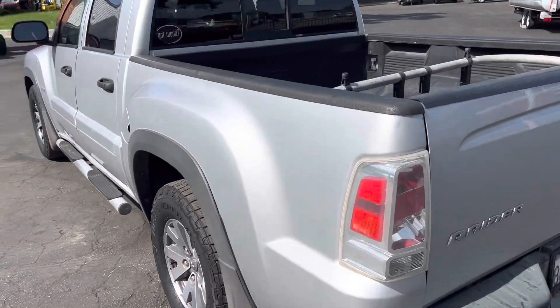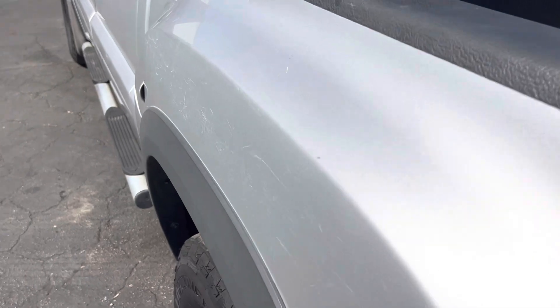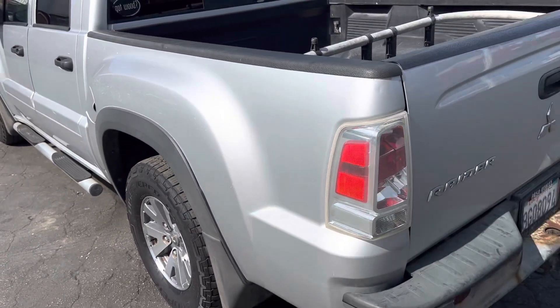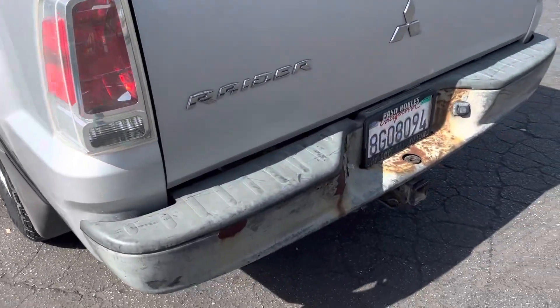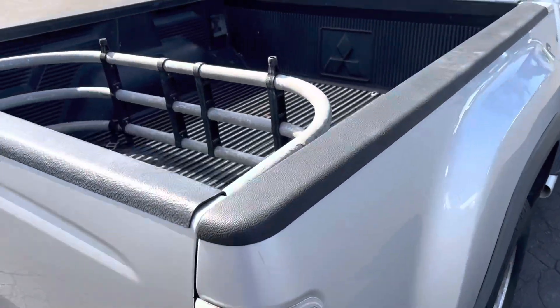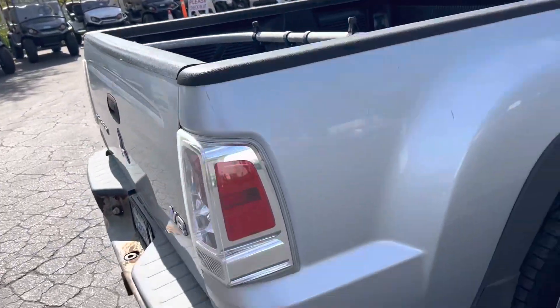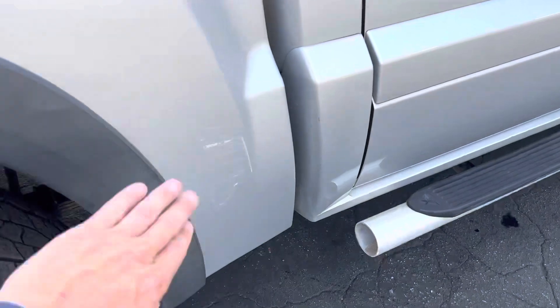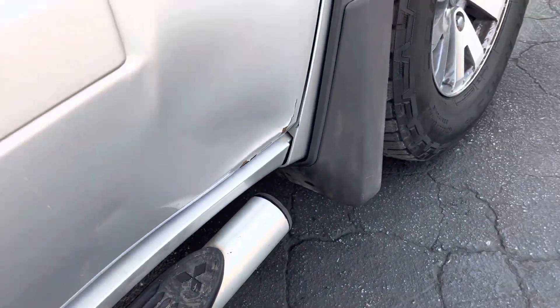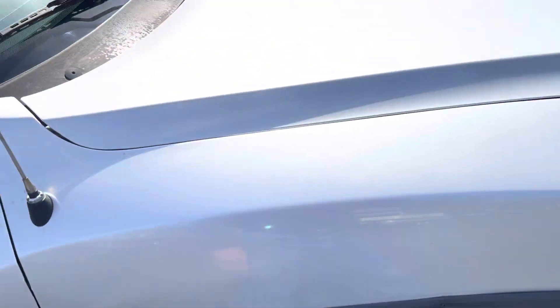Got a little bit of cosmetics — just some little scratches, maybe had a dog in the back and got a little scratching action there. A little rust on the bumper, got the little extended tailgate thing there. A little scuff right there, a little something down here — overall not bad.